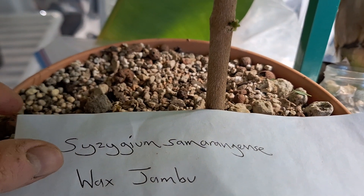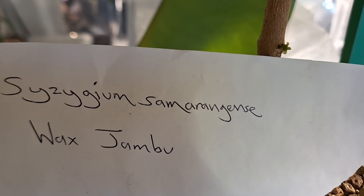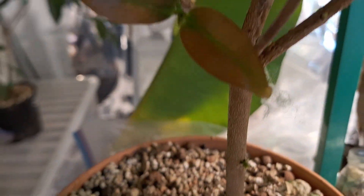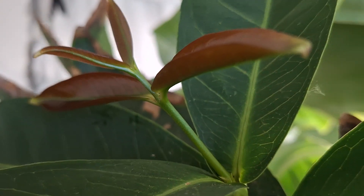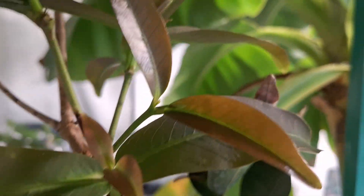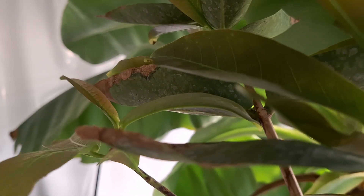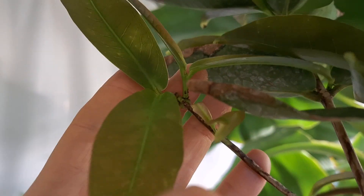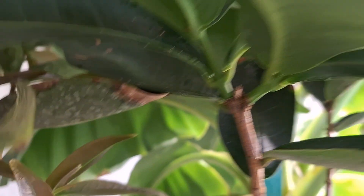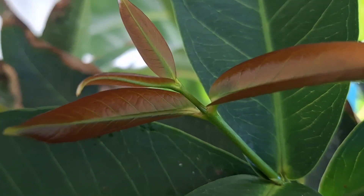Hello ladies and gentlemen, this plant here is my wax jambu. It has really taken off since I potted it up a couple of weeks ago. As you can see here there is some new foliage, tender new growth. Some of the new leaves have a nice red tinge to them.